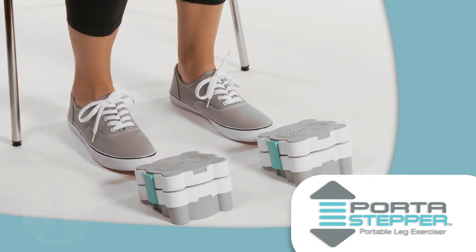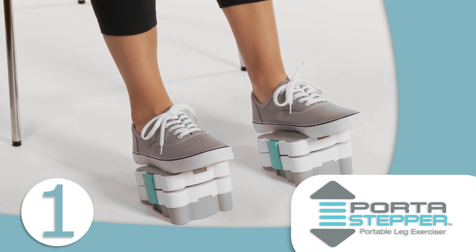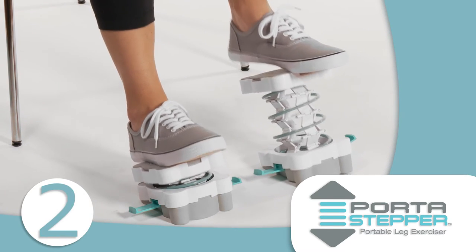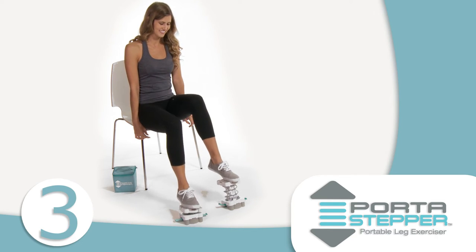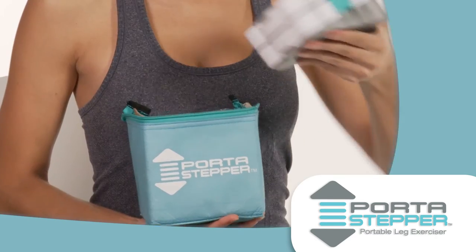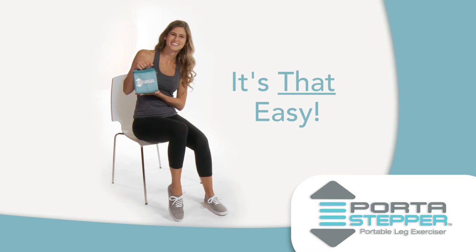Let's show you how it works. Step 1: With the steppers on the floor in front of you, press your feet on the pads and unlock the latches on the base. Step 2: Lift your feet until the springs are fully extended. Step 3: Start stepping. By alternating your feet in a smooth, controlled manner, you're working out in style. When you're finished, simply press down on the steppers, relatch, and stick them into the convenient travel bag. It's that easy.